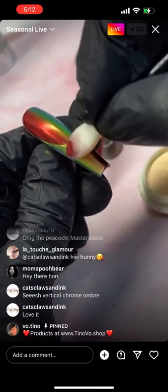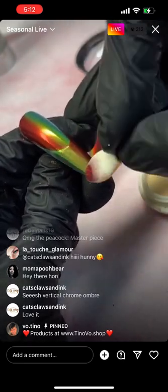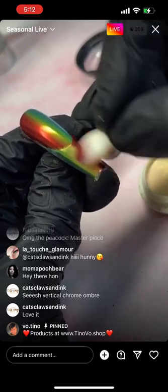The moment that I use pigment to do vertical ombre it sends everyone into a frenzy. Now everyone starts to use pigment.